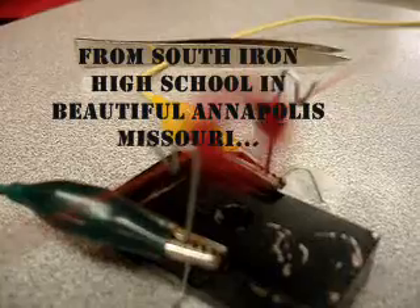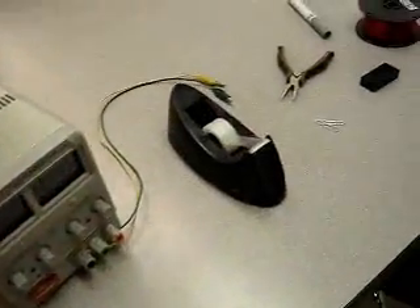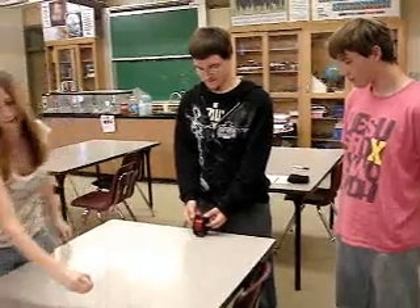The world's simplest electric motor from South Iron High School. You'll need a power supply, some tape, some paper clips, a magnet, a pliers, a marker, and some wire.